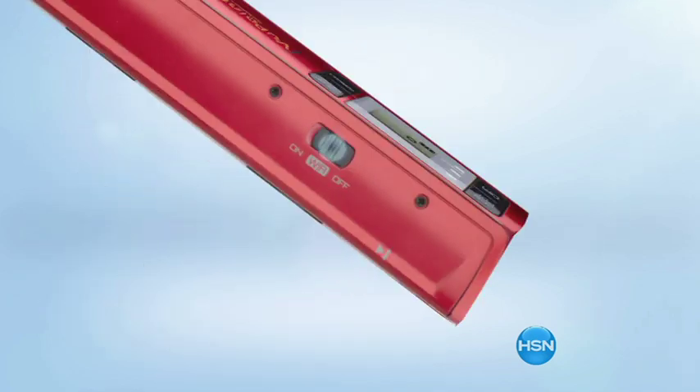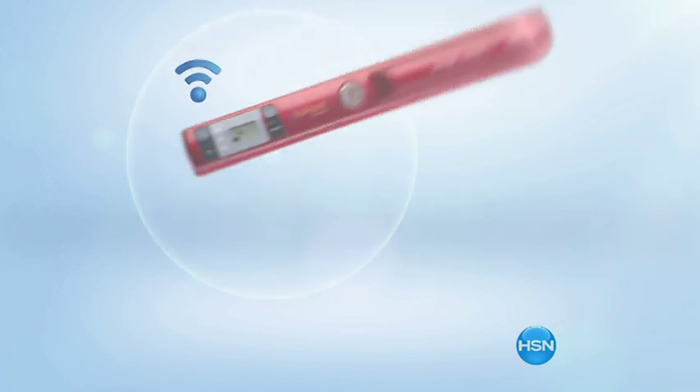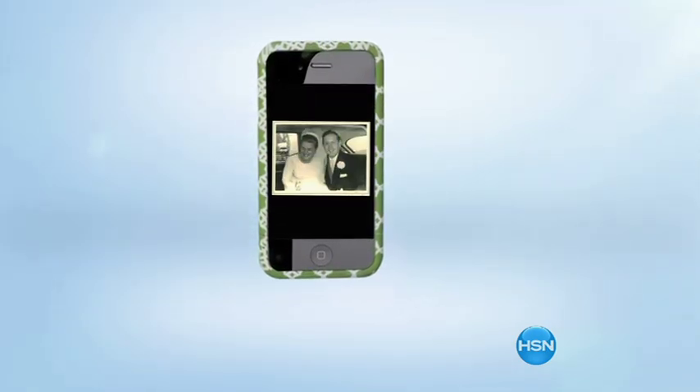Using your Wi-Fi connection, you can transfer your images wirelessly to your laptop, printer, or mobile device. Now you're ready to print, email, and share your images.